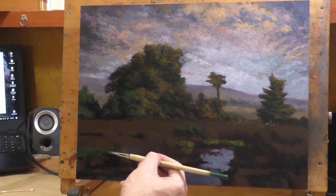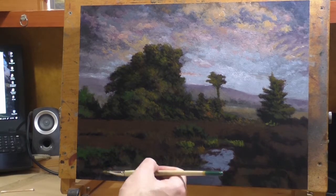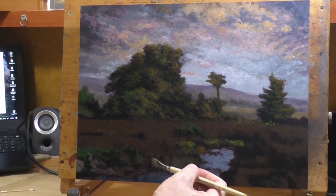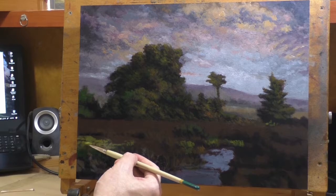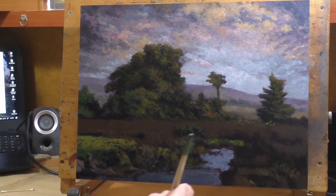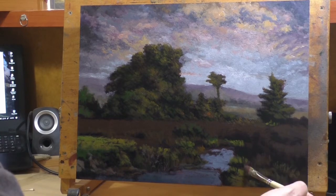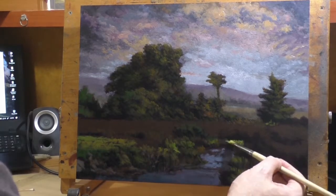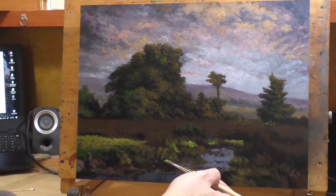After the burnt sienna goes down and I paint things back up, you would almost never be able to tell I'd rubbed the entire painting down with it — but what I've done is really create a ton of tonal harmony. When I say burnt sienna, I actually use what I think is called PB 101 from Gamblin — it's called Transparent Earth Red. From Windsor & Newton it's called burnt sienna, but the actual burnt sienna earth tone made from clay is only semi-transparent. The Gamblin Transparent Earth Red is a fully transparent color.